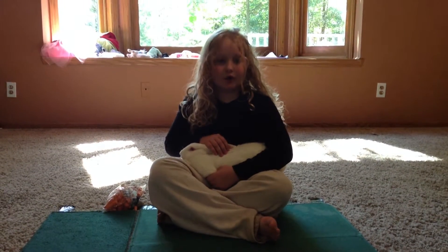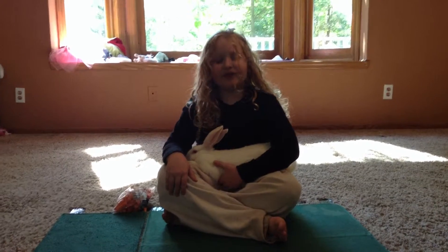My name is Saxon Annie and I'm going to show you how to run a reserve grand champion or grand champion at the county fair.